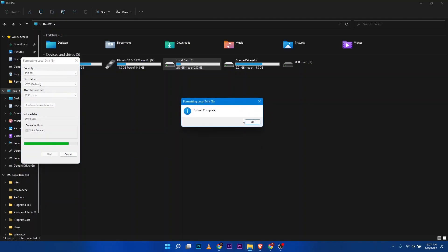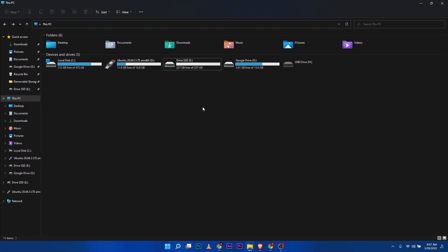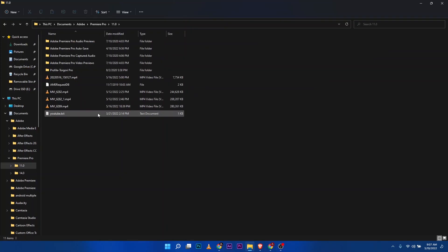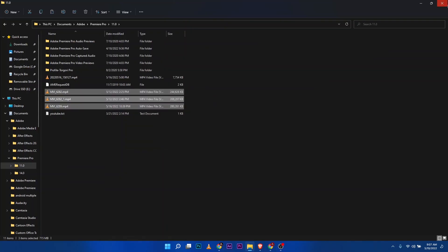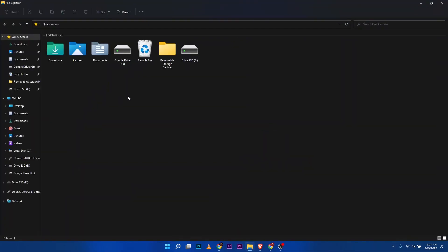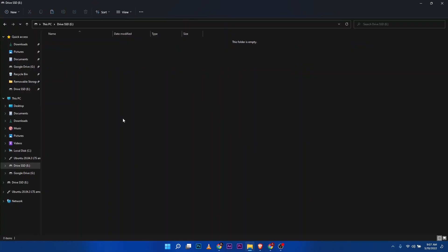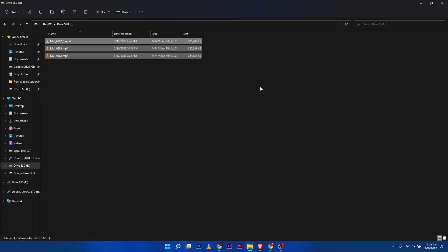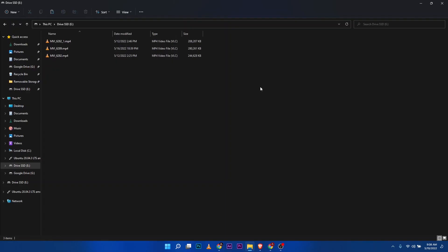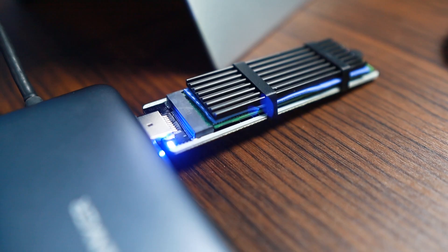Now to test this, let's copy some video files. Right-click, Copy, go to that SSD external drive, then Paste. Oh, that's fast! Great speed on the transfer.